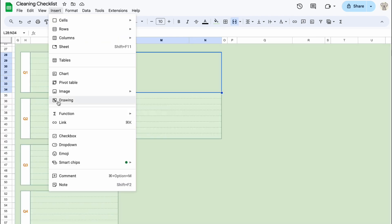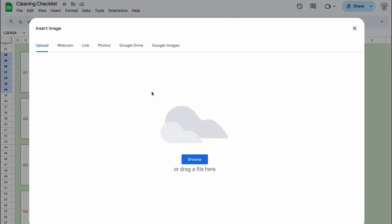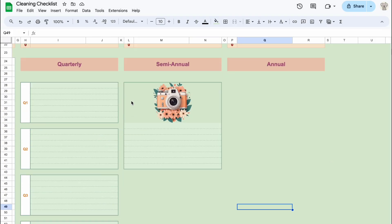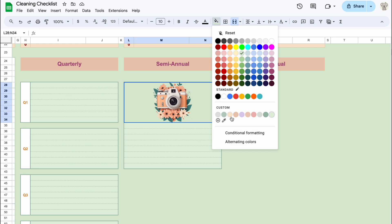I'd like to add images of after-cleaning rooms to my sheet. You can also add stickers or cute photos to make your sheet look nicer.